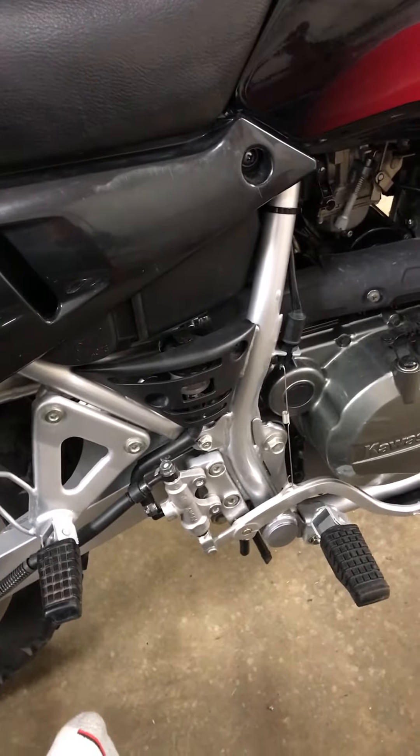All you're gonna do is just take this bolt out. There's one behind the brake filler here. I'm in my socks. There's a little bolt there and you undo it, and then there's two under here as well that are 12 millimeter, so then you just slide that sucker out and slide the other one in.